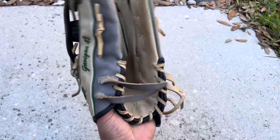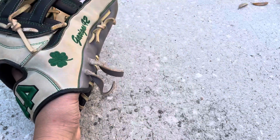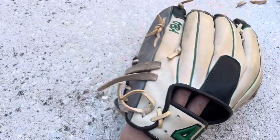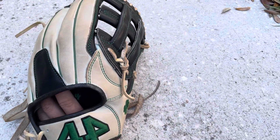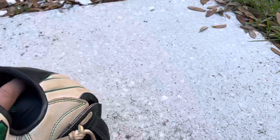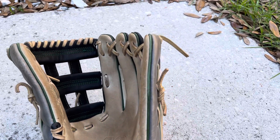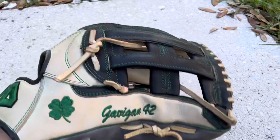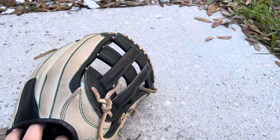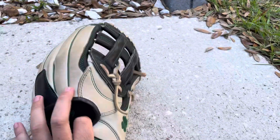It goes thumb to pinky, really really broken in. The customizations on this in my opinion are fire — I love them. We got the black finger pad that I don't even use, I just got it for looks. Thumb out and the pinky is just straight — I don't do really anything with the pinky. It's a really nice glove. We got the H-Web that's black, and we got the blonde palm — need to condition this sometime soon.